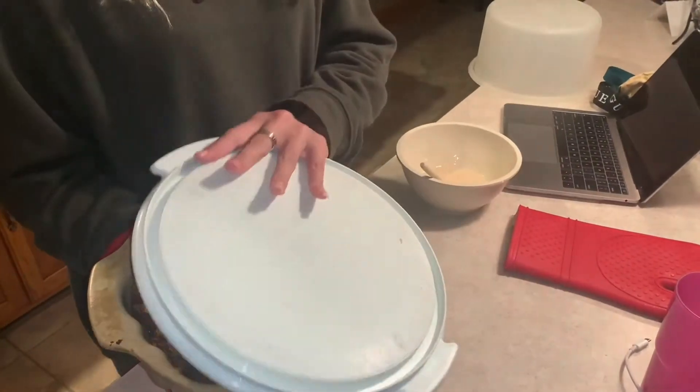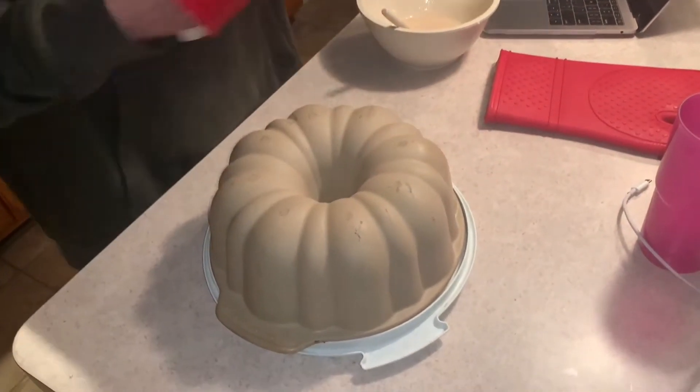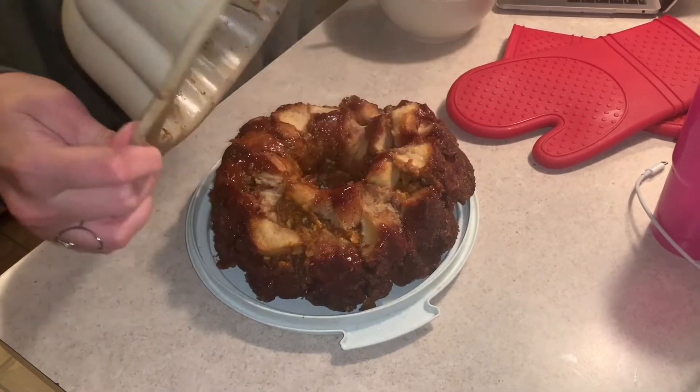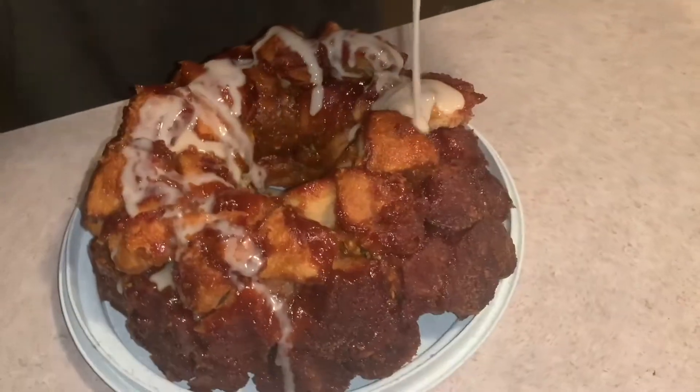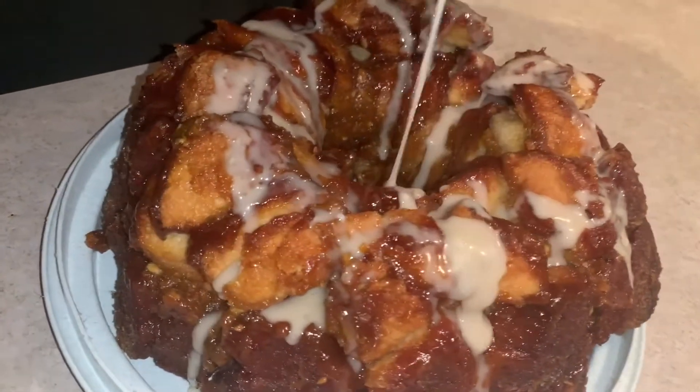Once your bread has cooled long enough you can add it to a serving plate. Don't worry if the bread falls apart while you're transferring it — you can just add the few pieces that fell off on top. Once you're done with that, top it off with the glaze you've made previously and you're good to go.